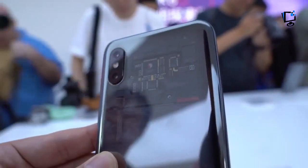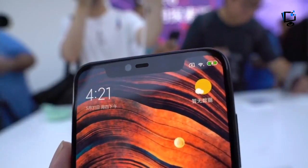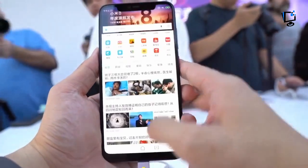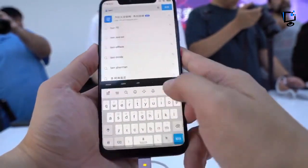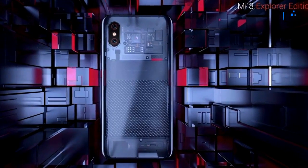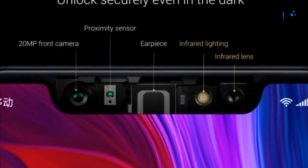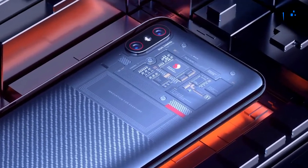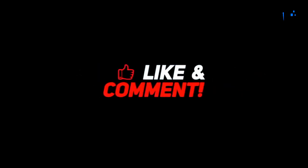Other specs of the Mi 8 Explorer Edition include a Snapdragon 845, 8GB of RAM, 128GB of storage, dual 12MP cameras at the back, and a 20MP front camera. The phone will go on sale in China for 3699 yuan ($580), and while that's a crazy bargain when you consider the tech on offer, the device will be sold in extremely limited quantities.